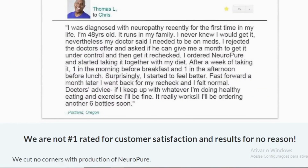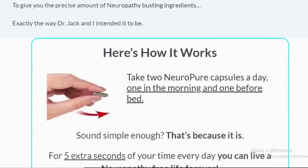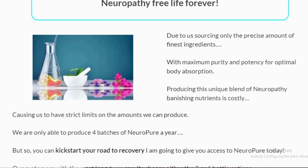There's something really important about this product that you need to know before buying it: you can actually test NeuroPure for 60 days, and if you don't see results or if you don't like it for any reason, they will give you your money back.